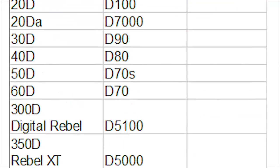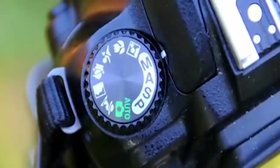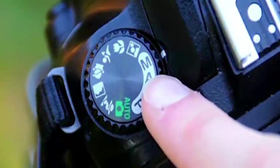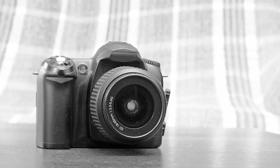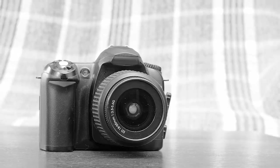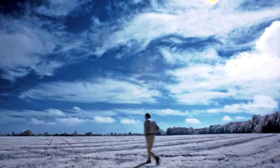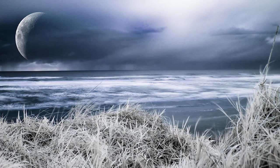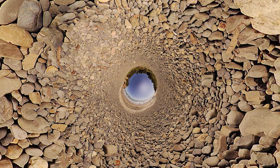All DSLRs have a manual mode, and that is what I'm going to be showing you how to use in this course to create artistic images. So if you have a DSLR in your house right now, I don't care what it is or what it's called — I'm going to show you how to use it. All of these pictures were made with a Nikon D50, which is the first basic entry-level DSLR that Nikon released back in 2005.